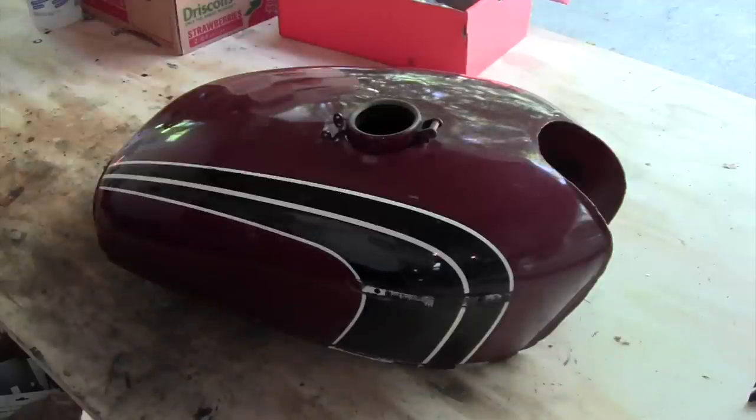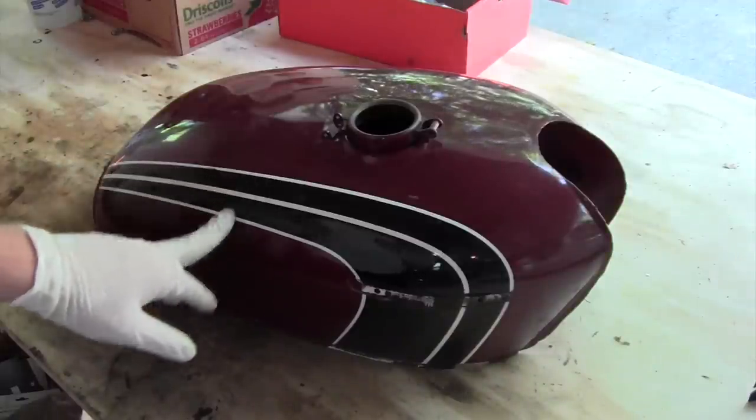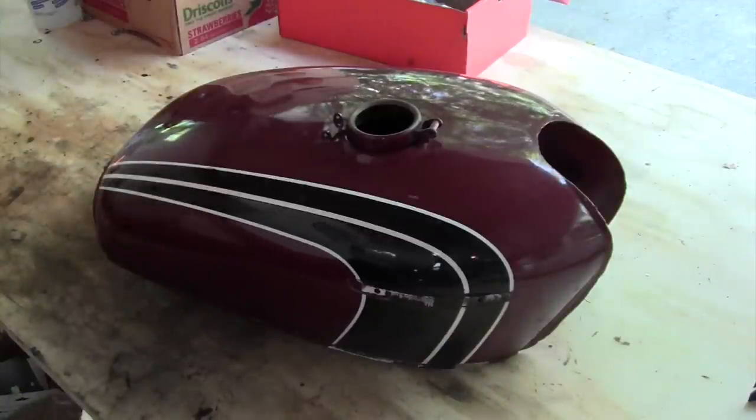Hey guys, this video is going to be about painting a motorcycle gas tank. This tank is off of a 1972 Honda CB350.